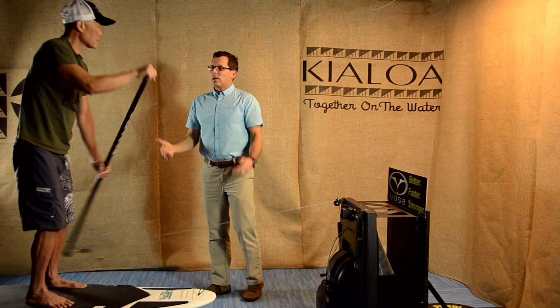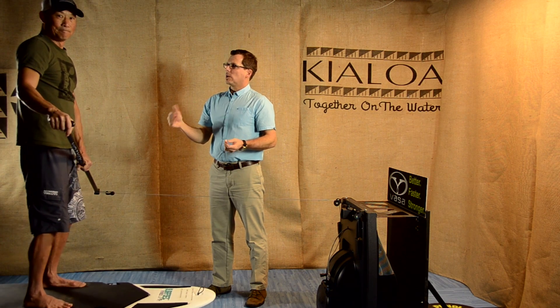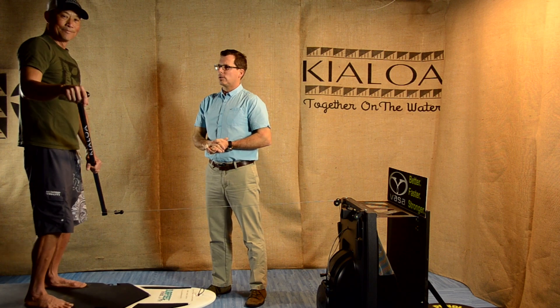What we're going to talk about in our next video is what the shoulder mechanics should be doing and how to keep that shoulder safe yet powerful, and couple that with what the rest of the body is doing.